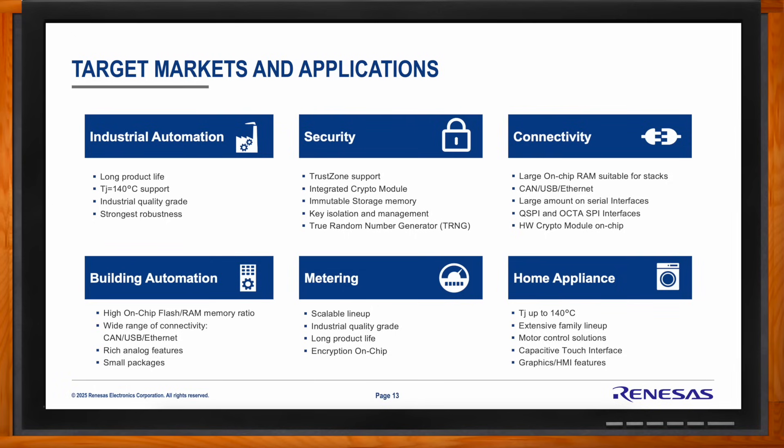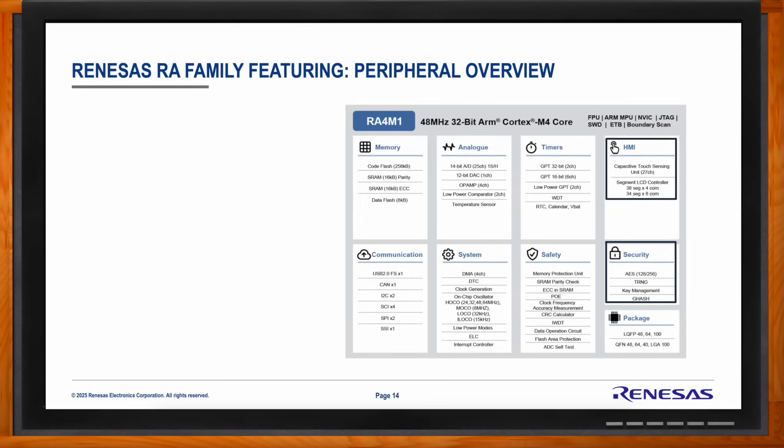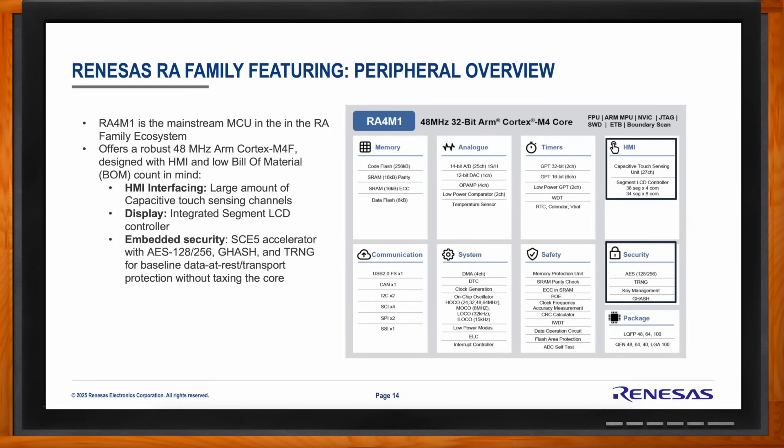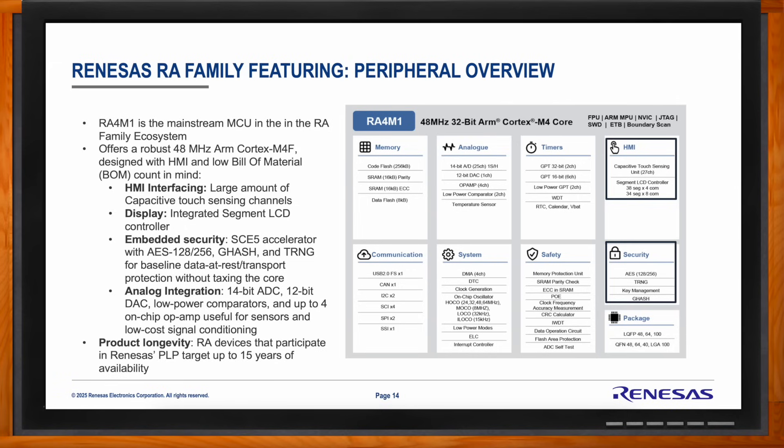Can you talk about the peripherals offered in this solution? We have a robust lineup. For HMI interfacing, we have a 7-segment LCD controller paired with capacitive touch, allowing you to drive everything from the microcontroller itself. Communication standards include USB 2.0, CAN, I2C, SCI, SPI, and a sound serial interface. We also have a number of timers and analog features to integrate the real world into the microcontroller. For embedded security, we have AES, a true random number generator, and key management — all integrated without taxing the core. Notably, we target product longevity: this RA device participates in our longevity life plan, targeting up to 15 years of availability.